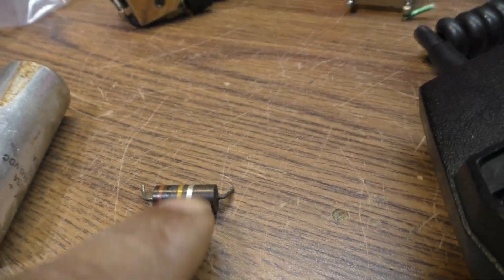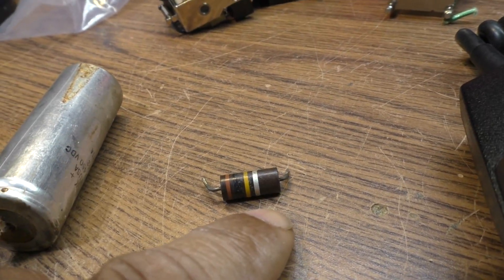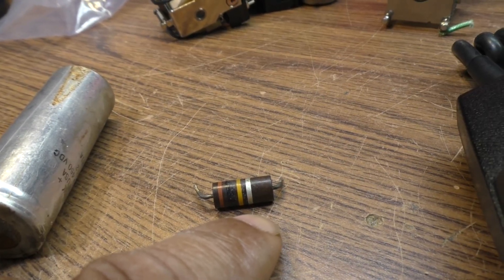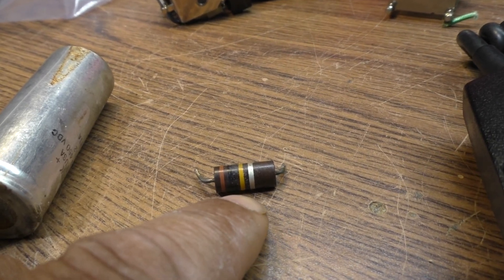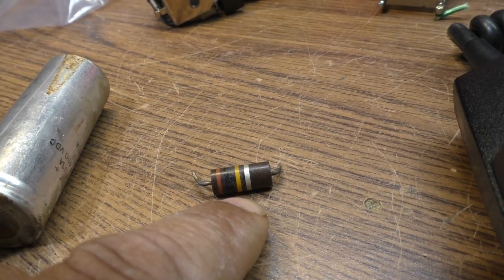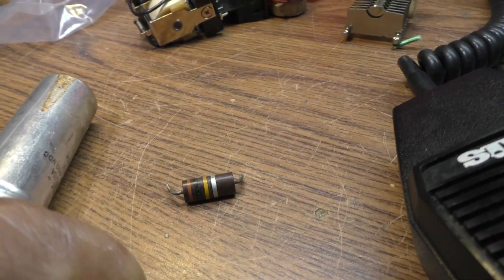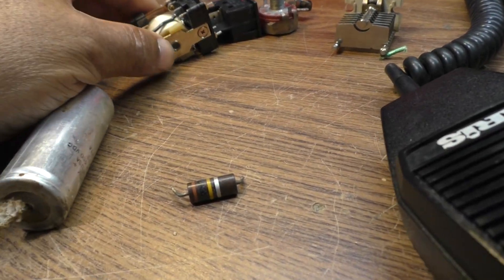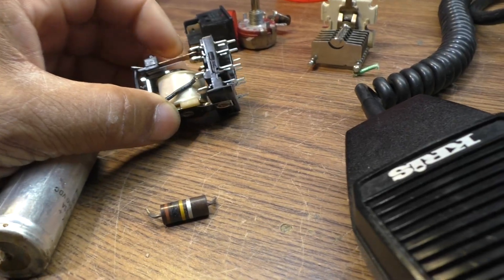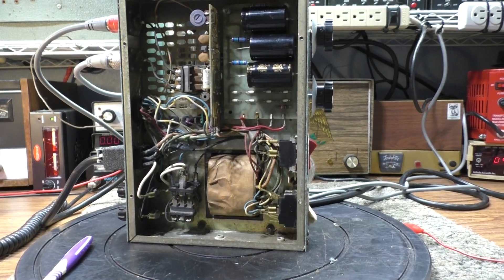Resistors go too. Even though they may look good, carbon resistors especially absorb moisture over time and tend to go high resistance - they can go totally open, but they usually go high. The bleeders in here were reading about 115 to 125k instead of 100k, so replace them. But most commonly, when an amplifier seems to be lighting up, you get feed-through watts, everything looks like it's working, but there's no output - usually it's a relay.